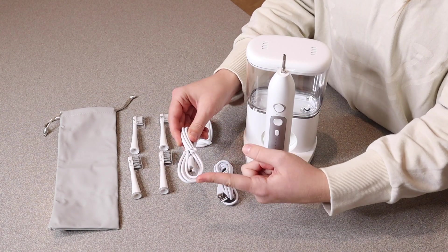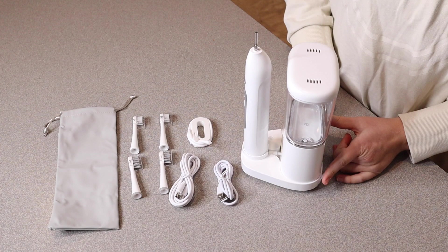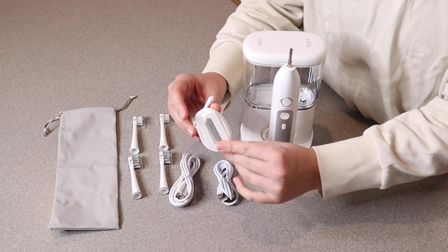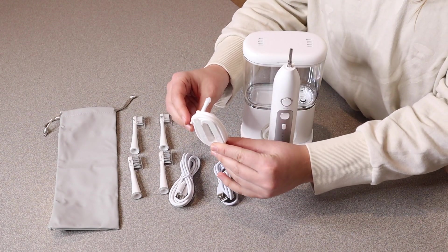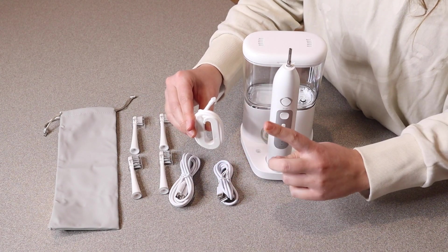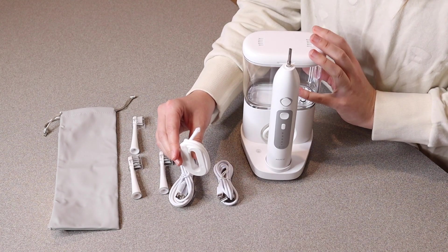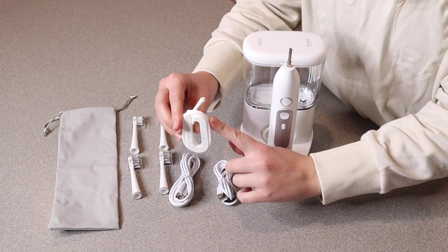This charge cord over here is for the actual water flosser, and that's going to plug into the back of the base right here. This little piece right here is actually a portable water flosser. This is going to be perfect for if you're going on vacation and you don't have room to take this whole water reservoir unit — you can actually just use this with a glass of water.